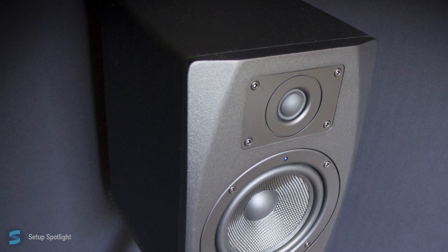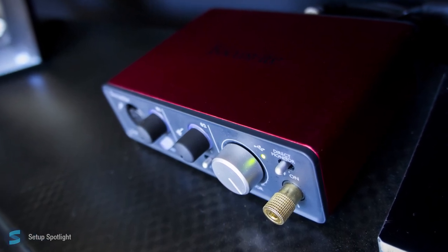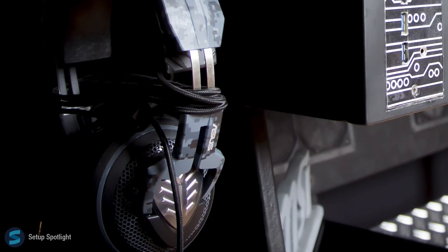For audio, he is using the ESI Pro Nero 5 Speakers with the Focusrite Scarlett Solo Audio Interface. He's also using the Asus Ecalon Headphones.